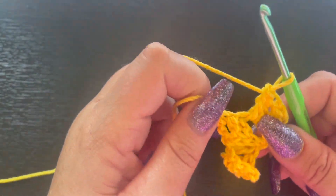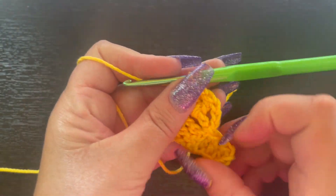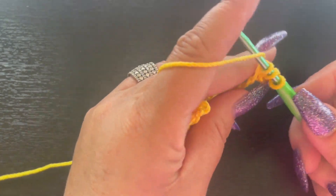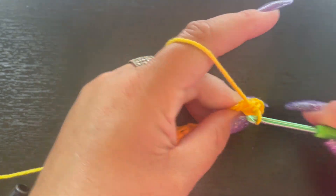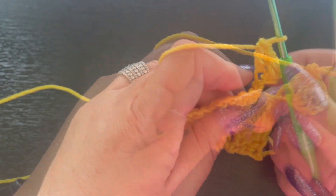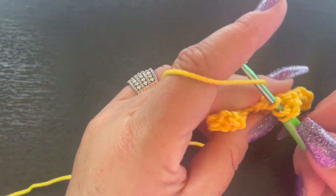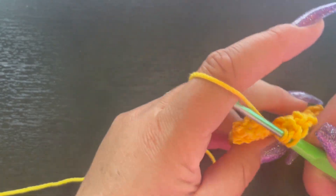Now we're going to continue working this and start making it bigger and bigger. We're going to chain six again, then go to the fourth chain from the hook and double crochet, then double crochet in the last two chains. Then come over to the chain space and slip stitch. Chain three and then three double crochet in this chain-three space: one, two, and three.